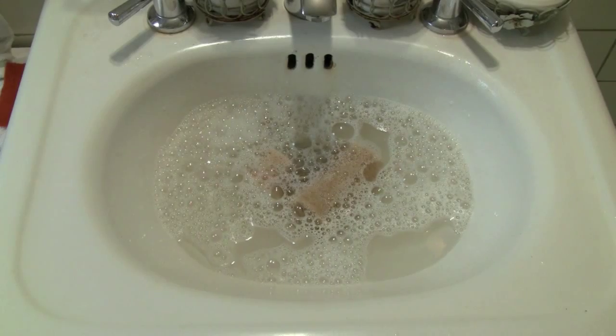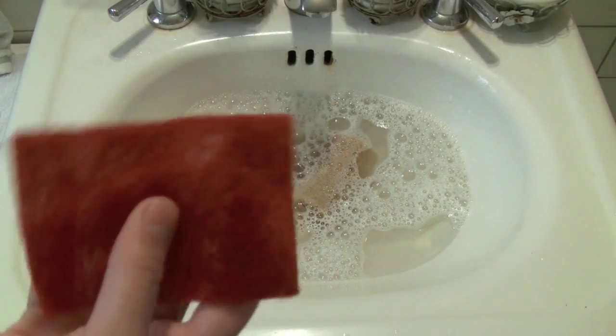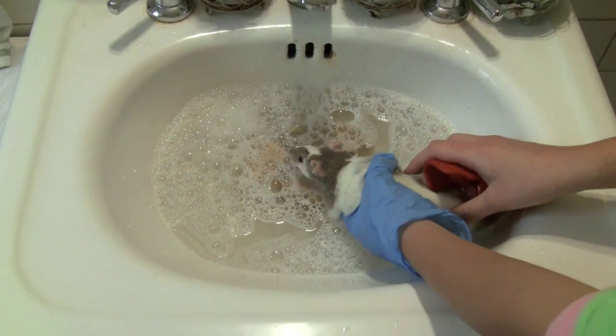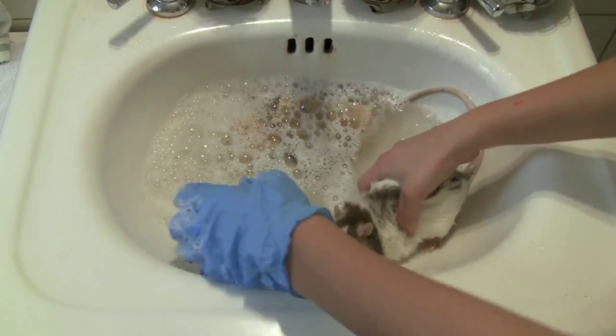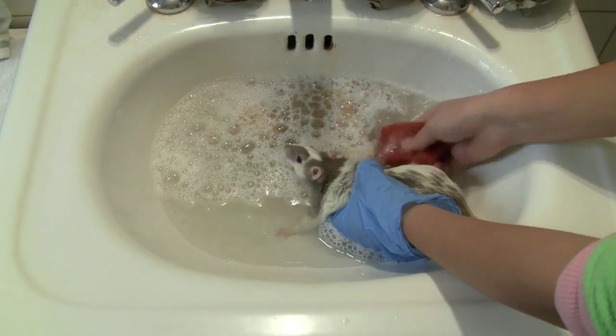That's how the water is going to look. I also have a little sponge that I use to wash Cheddar — I put soap on it and scrub her. Now I'm going to place her in the water. Just let her get used to it and bring the water gently over her back. She's doing pretty good.